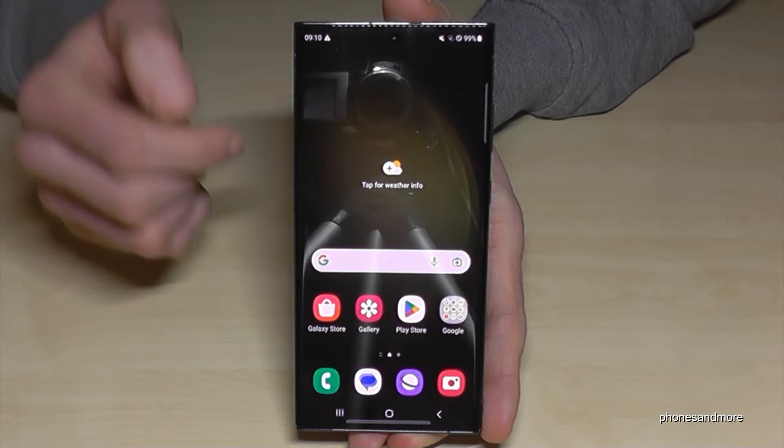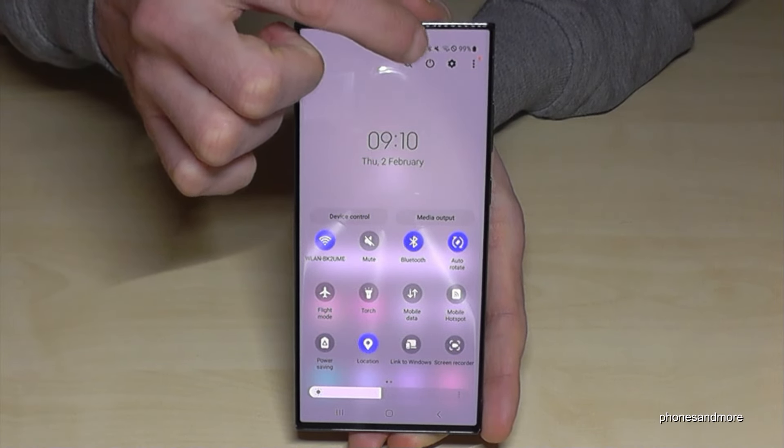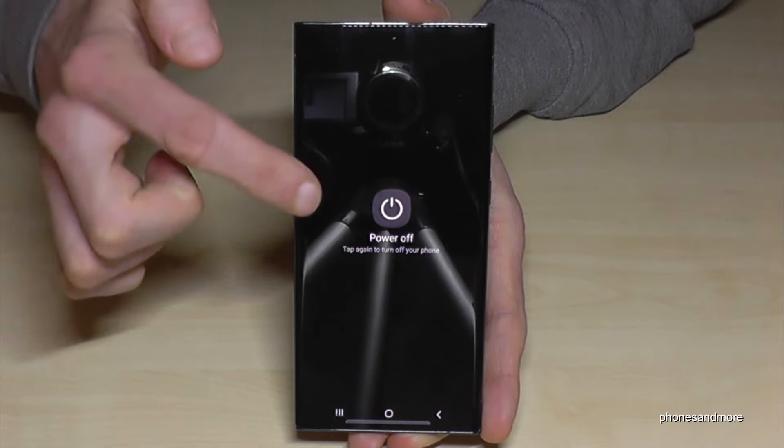There's a second way to power off the phone. Just scroll down from the top, then scroll down a second time to get the full quick settings panel. You'll find the power off symbol there — tap it, confirm twice, and the phone will turn off as well.